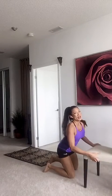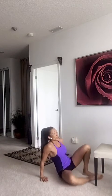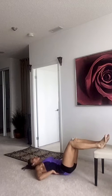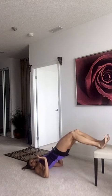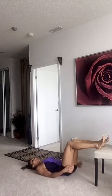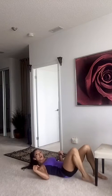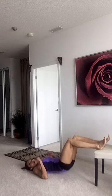Last exercise guys: hip raises. You're going to put your legs on top of the chair and work the back of your body too, not just the front. Raise your hips, squeeze your glutes and your hamstrings — squeeze your butt cheeks right here. Make sure your back is safe and strong. Inhale, exhale. Really dig your heels into the chair and raise up. If you have your legs straighter, you'll feel your hamstrings more; if more bent, you'll feel your hamstrings and your glutes. If that's too hard, you can do it on the floor.